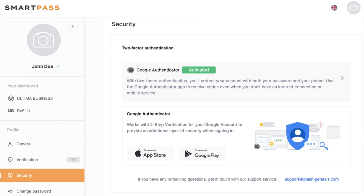If you need to deactivate Google 2-factor authentication, for example when changing your smartphone, please reach out to our support team. We really recommend getting Google 2FA set up as soon as you can. The security of your Ultima product usage depends on it.